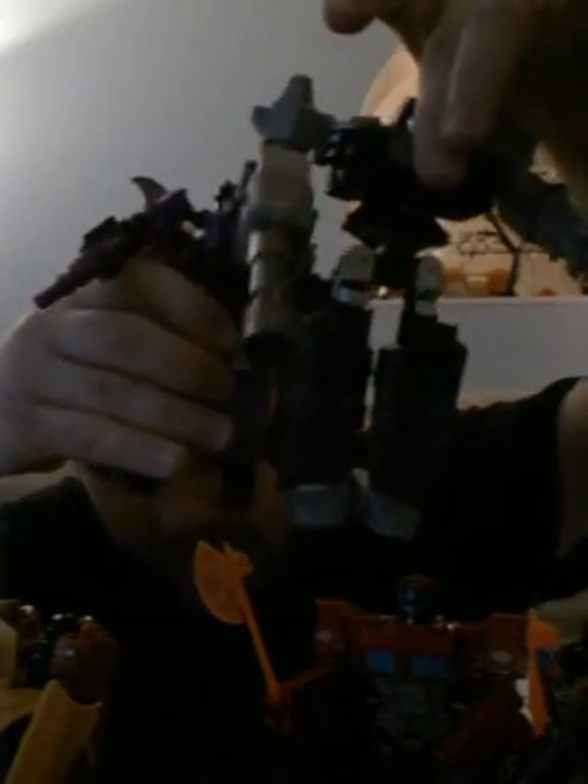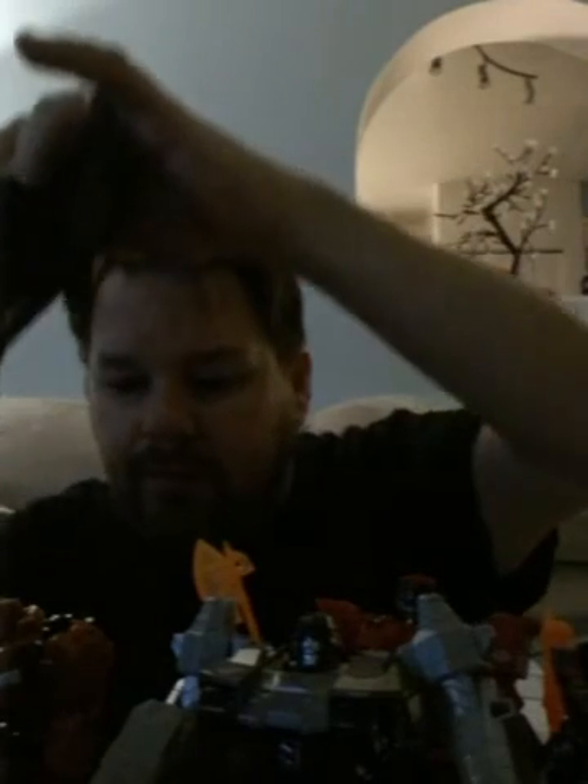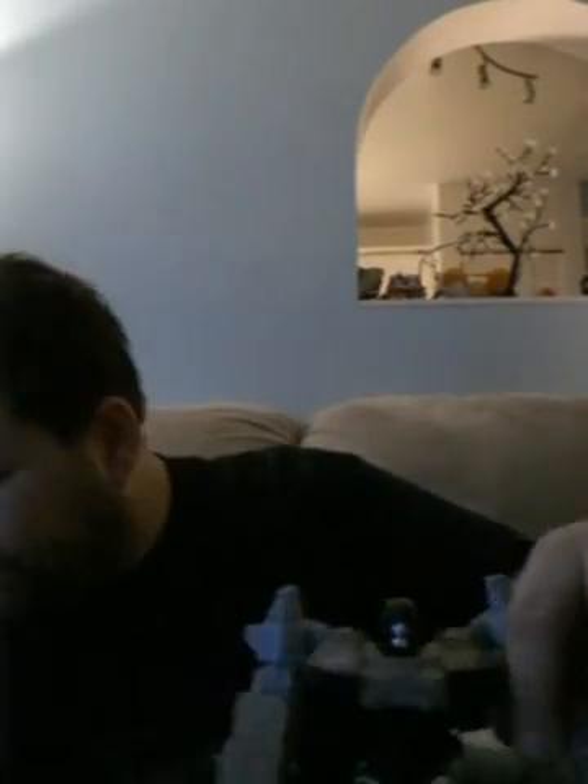I'll compare the deluxe size to give you an idea. I call them deluxe, but as you can see they're actually Voyager size — compared here to a Headmaster. Comparing to a Skywarp leader, they come up to about his chest. So they're Voyager size, pretty much. I got five of the Generation deluxes, which are actually Voyager sized.